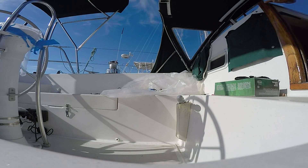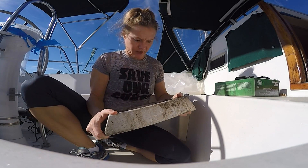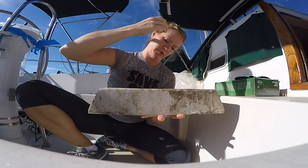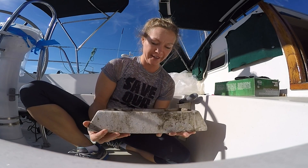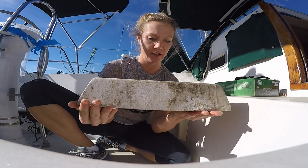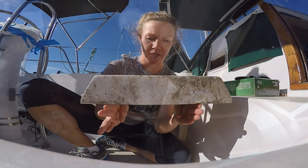Hey kids, I thought y'all might want to see something real important here. This is our mast step — this is what the mast sits in in the boat right here. And this is the root of all of our problems. A cause worth weeping for. We have little screw holes — these are screw holes where it's screwed down into our two stringers. Those are completely gone now, rotted out, which we found recently.